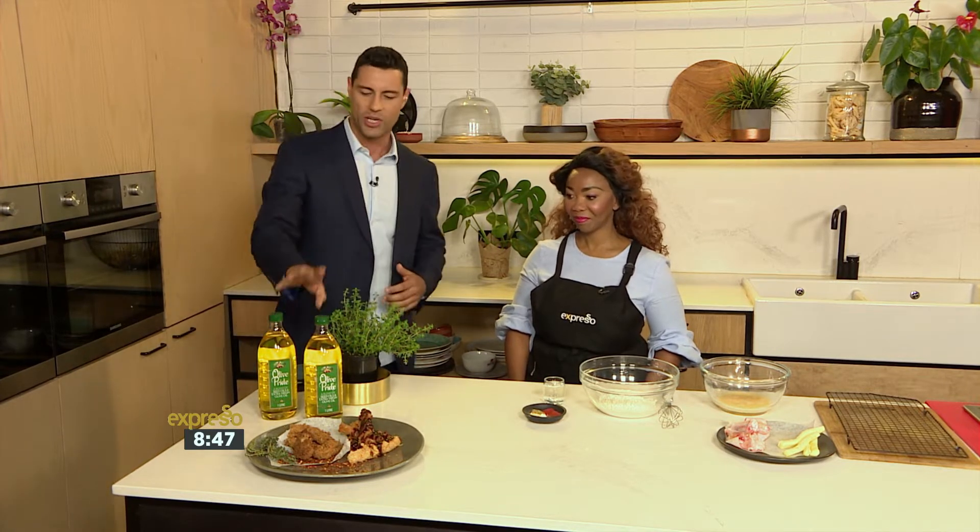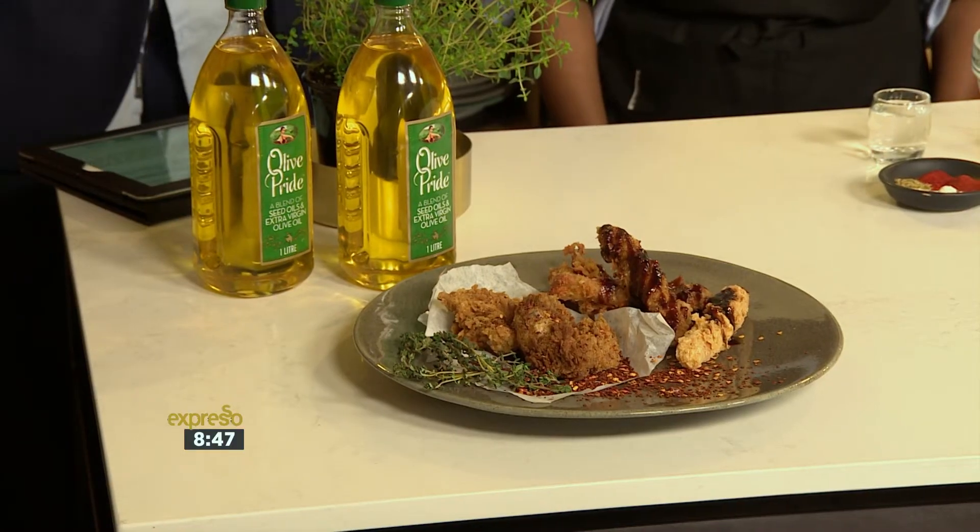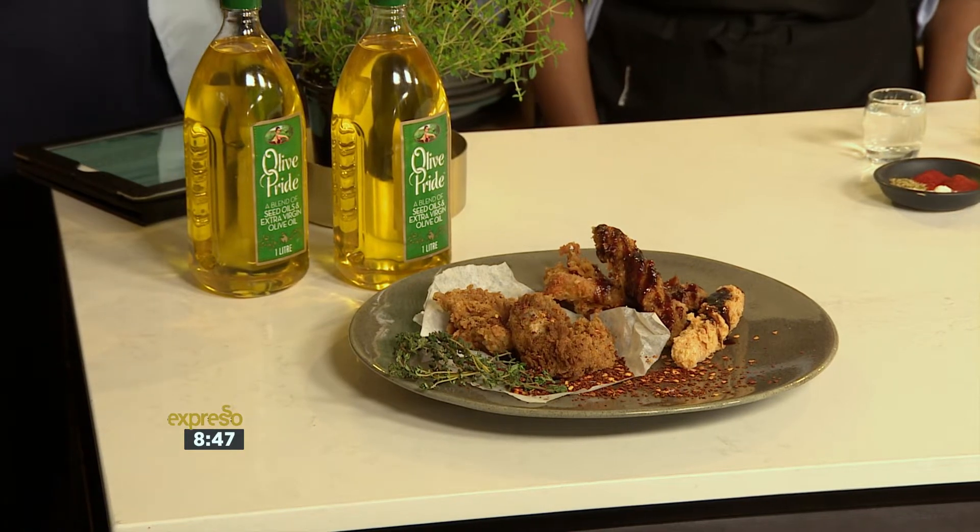Now mozzarella sticks, they are easy to make at home. They are ooey on the inside, they are crispy on the outside. Of course, all fried in our hero, which is our Clover Olive Pride, which is a blend of seed oils and extra virgin olive oil. Great for high temperatures, especially frying.